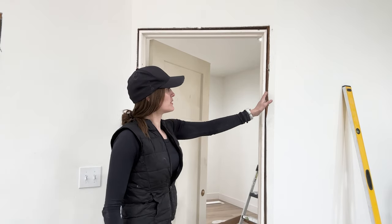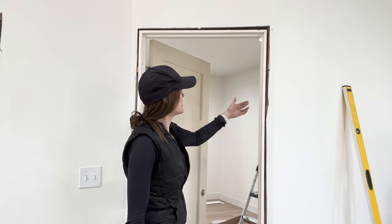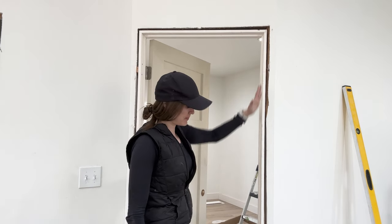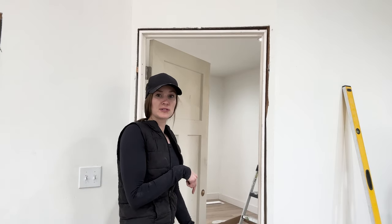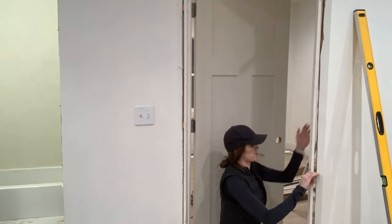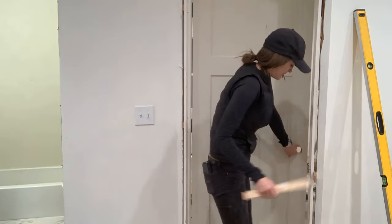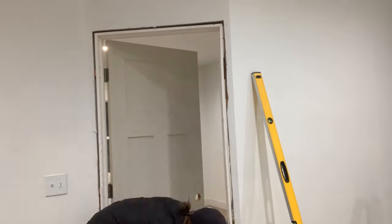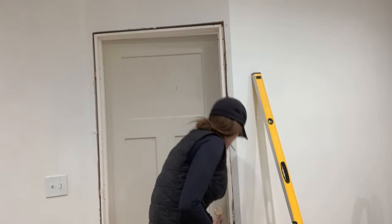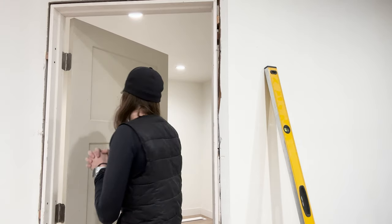Now all I'm going to do is shim this level so that the gap when I close my door is uniform — basically the same thing I did on the hinge side. Shim up at the top, down at the bottom, in the middle, and get a couple of screws in. A lot of people use nails; I just use screws because I'm not super great at installing doors — I like the removability of a screw versus a nail gun. When we go ahead and caulk all our trim and do our final touch-ups, we'll fill those screw holes with a putty or wood filler and paint over them when we paint the door trim. There it is — I have never had such a smooth door hanging process in my life.